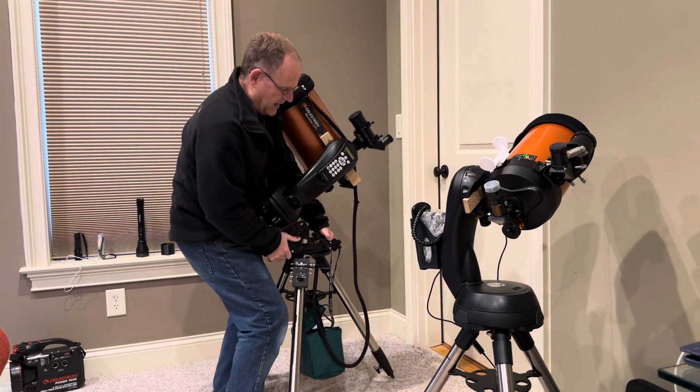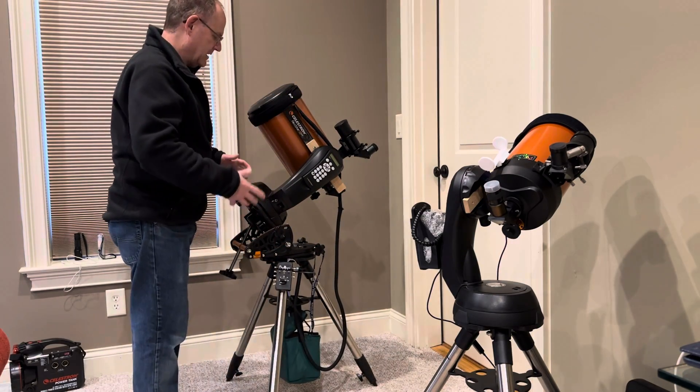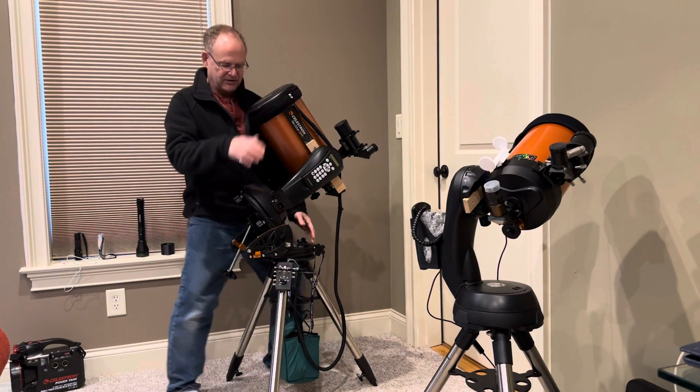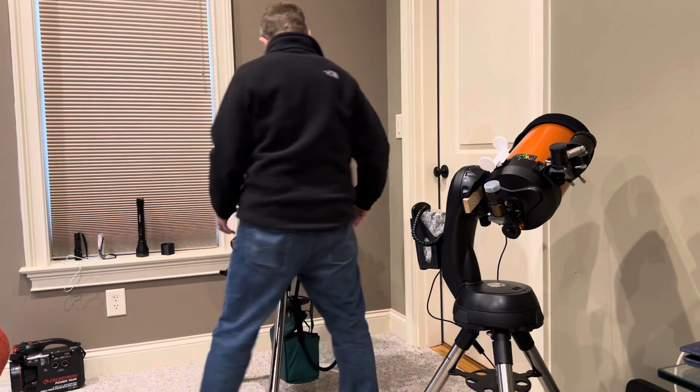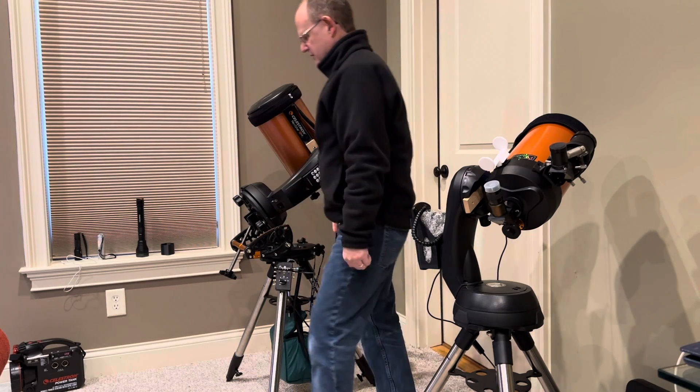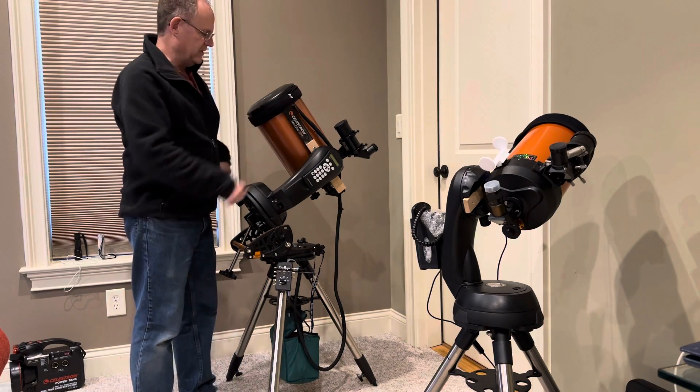So if you find a good spot to carry it, it helps. I always tried over here but I was trying to dodge the tube, and then I've got the finder scope and the controller might come off. So I really found that the home position approach works best.